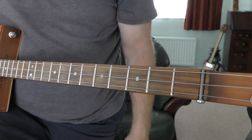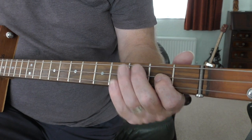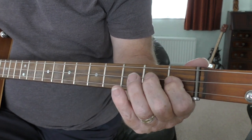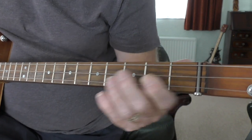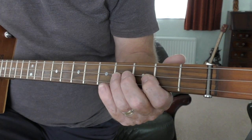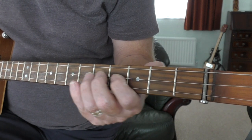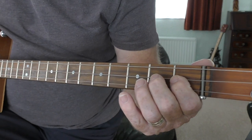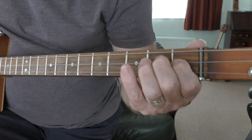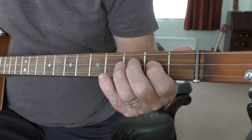That's the structure of it - a little bit complicated but practice makes perfect. The little intro riff is all on the middle string. The simple way: second fret, fourth, fifth, seventh, back down to fourth, fourth, fifth. You do that twice - second, fourth, fifth, seventh, fifth, fourth, second, second.